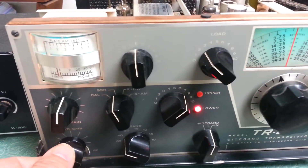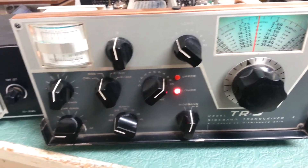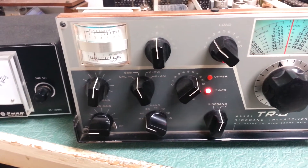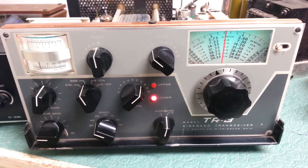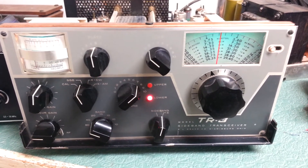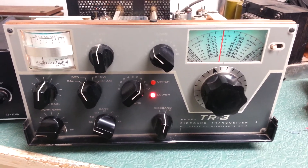It's just too noisy, but anyway, it does receive. I don't know how well the other bands receive, but we were able to get transmit on all bands, and I will describe that in the listing. The Drake Model TR-3 HF transceiver. Thank you.